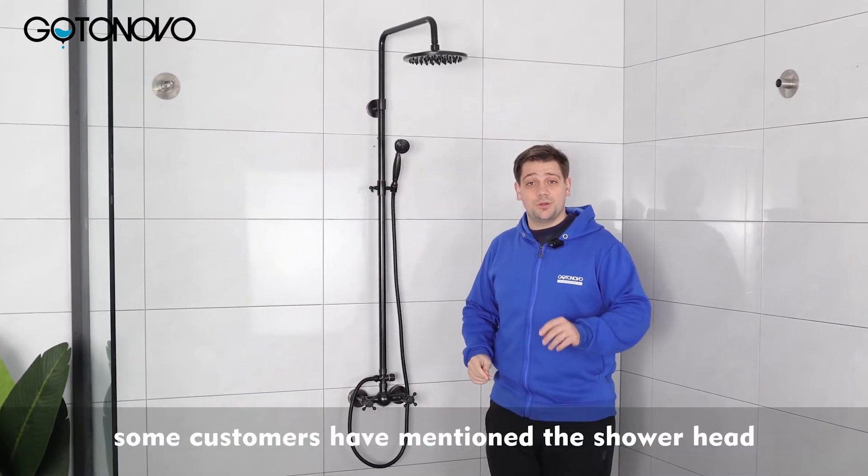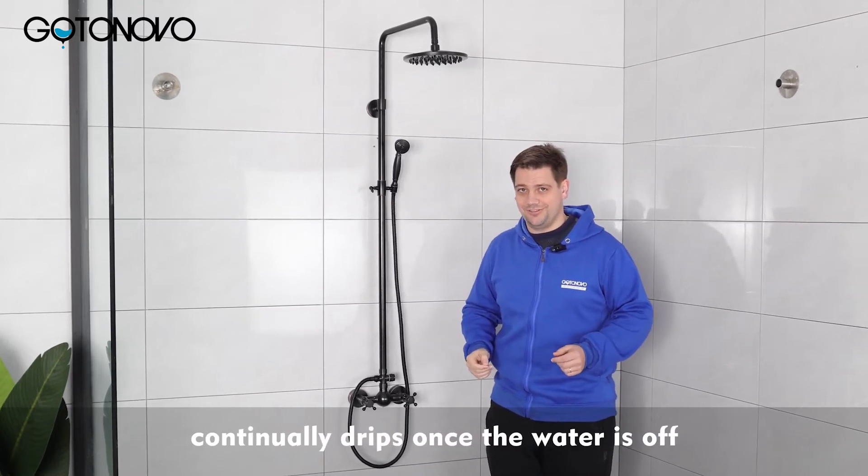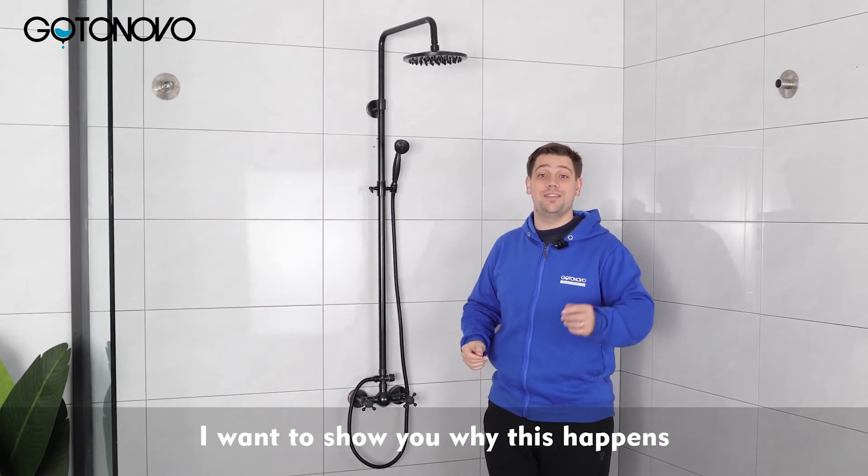Some customers have mentioned the shower head continually drips once the water is off. I want to show you why this happens.